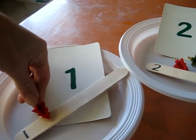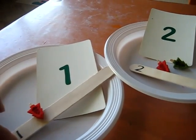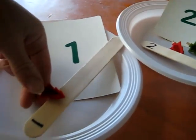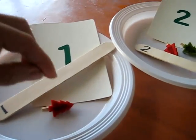So first of all, we started by pegging them onto our lollipop sticks. If it's number 1, we put one peg on. But they got a little bit tricky because they're very small, so they were a little bit difficult for her. So instead, we put them on our plates.